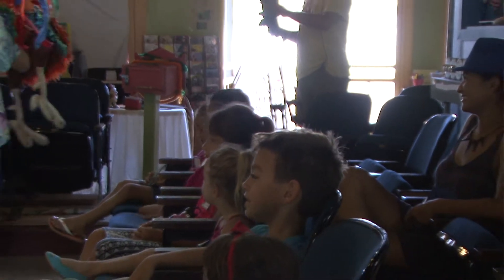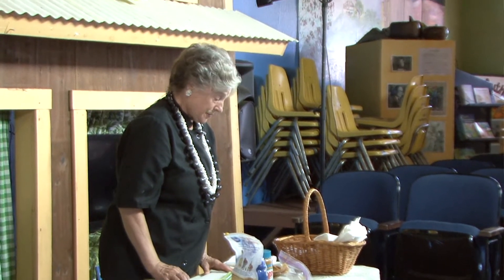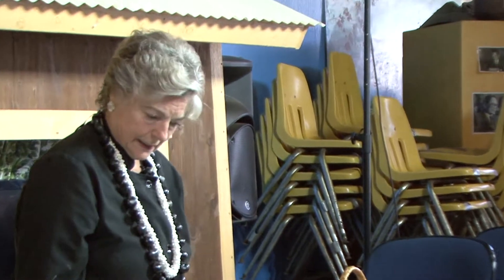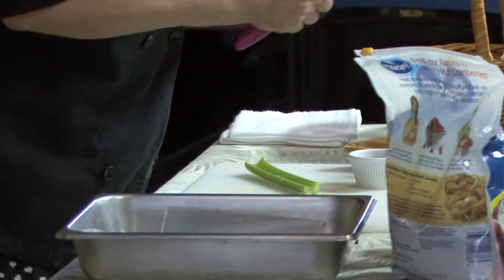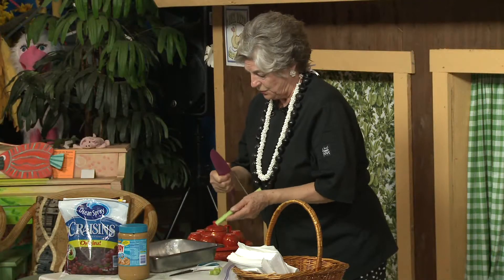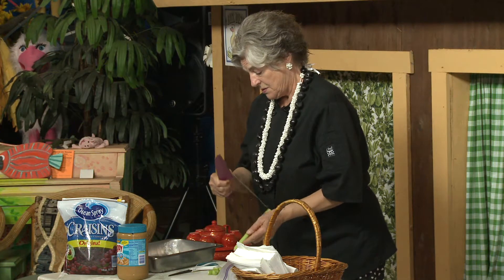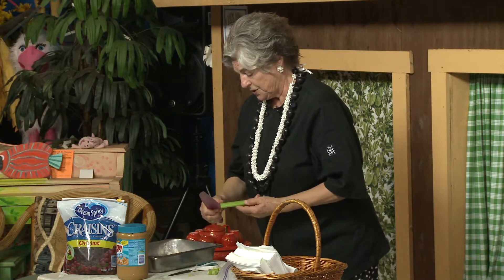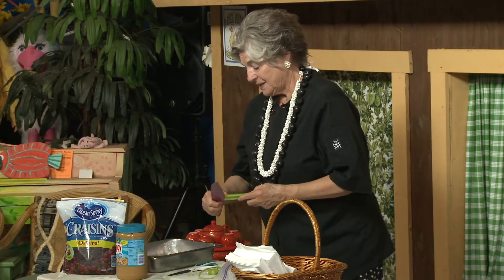Okay kids, today we're going to make a dish that's really simple, and you can help mom make it or make it for yourselves. It's called Ants on a Log. Alright, what you need is celery — nice, crisp, good celery. Now, I always trim the ends of my celery off like so, and sometimes if the celery gets a little stringy I can run it like that, but that's where moms have to help you. So that takes off the stringy on your celery. These are the logs.